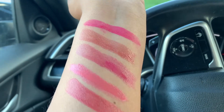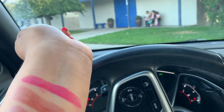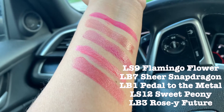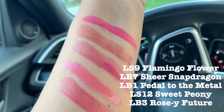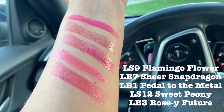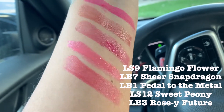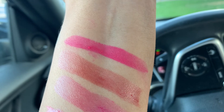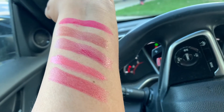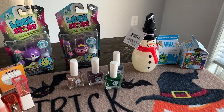I'm sharing the swatches in my car because I had to bring my daughter to her dance class. I already forgot the order I swatched, so I'm listing the names on screen. These lipsticks are more like a gloss — look at how wet they are. I think only the first one, the Flamingo one, is matte; the rest are shiny and glossy.